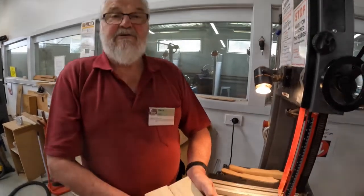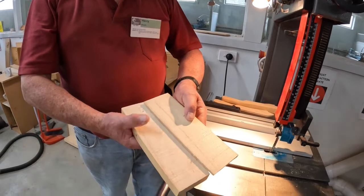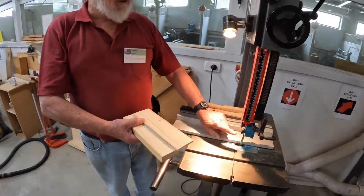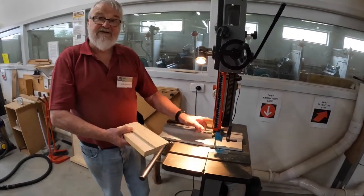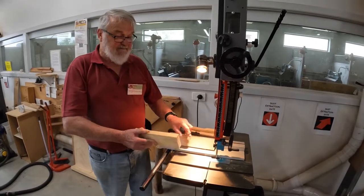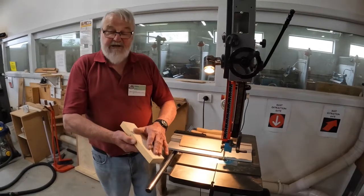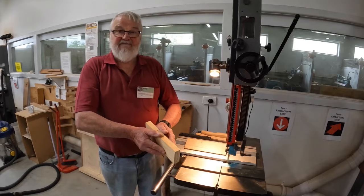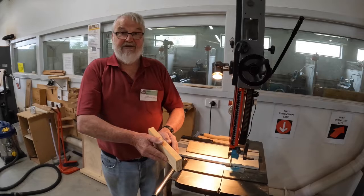That cut is a result of three things: one, the sharpness of your blade; two, the correct height setting for your guides so that the blade can't slop around; and three, the speed of the cut — the speed of the feed of the timber through the blade. You saw when I was doing this that I was feeding it quite slowly. The harder you push and the faster you want to feed it, the more you will burn your timber, blunt the blade, and possibly damage it as well.